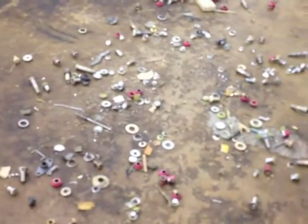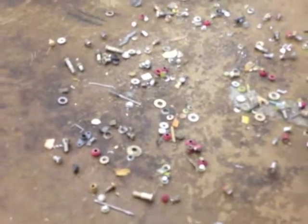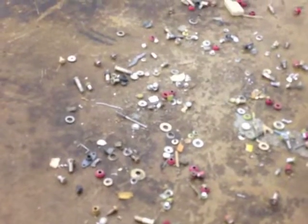Today we are picking up FOD and debris taken from an aircraft manufacturing facility. This includes rivet heads, stems, and washers.